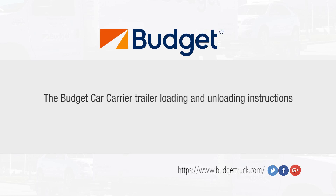The following video presentation has been provided to familiarize users to safely load and unload a vehicle on the Budget AT6000 BG Car Carrier. Always read all instructions completely before use.